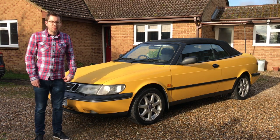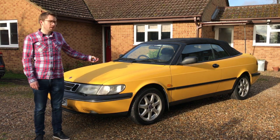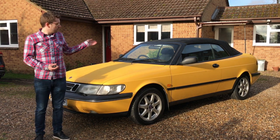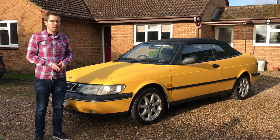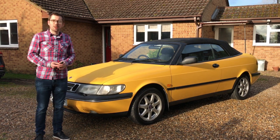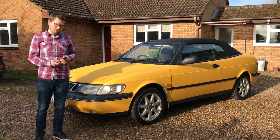Hello, and in this video we're going to have a look at my 1997 Saab 900 convertible. We're going to have a look around all its features, have a little play around with them, get the roof down, and hopefully go for a little drive and I'll tell you a little bit more about it whilst I do that.